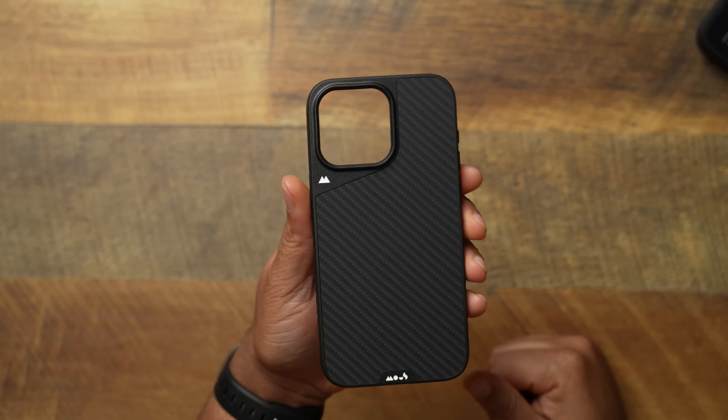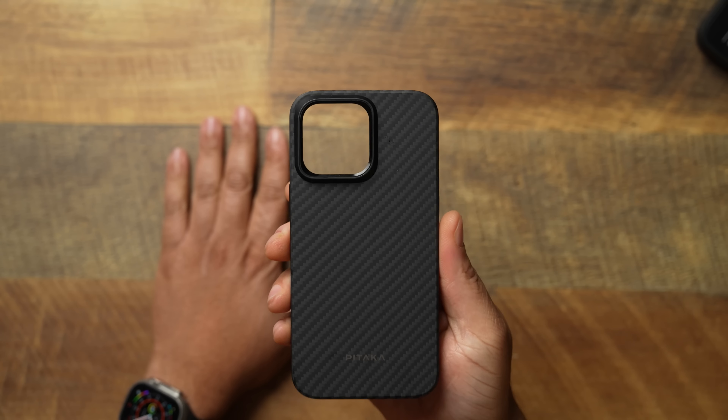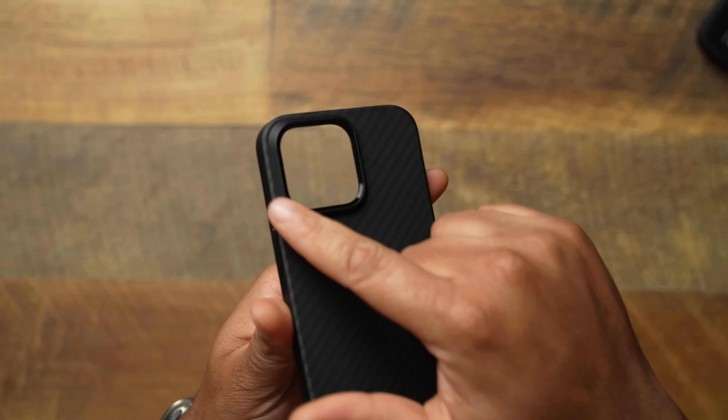This next one is one that I am super excited for. I feel like this will be a potential number one case when we start doing our top 10 cases. This is going to be the Pitaka Mag Easy Pro case for the 15 Pro Max. They have made some nice improvements — some that we have been talking about for a very long time. It's good to see people listening.